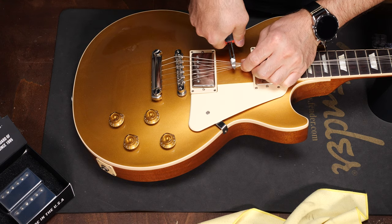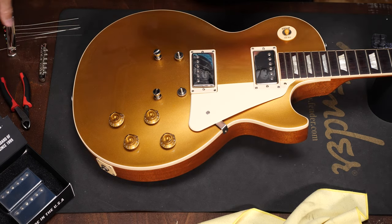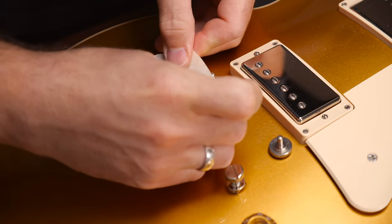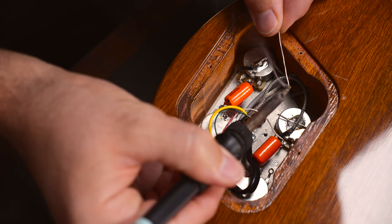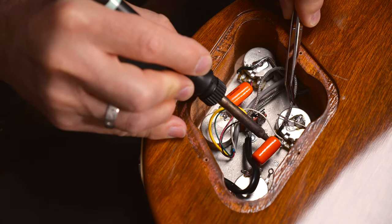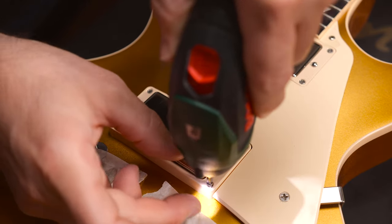Let's get rid of the strings first. Since the strings and the bridge are gone, the posts would move around — if you don't want that, just tape them. Unsolder the pickup wires on the two volume pots, then undo the pickup ring screws and remove the old pickups.